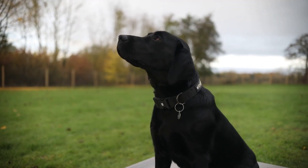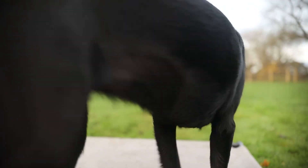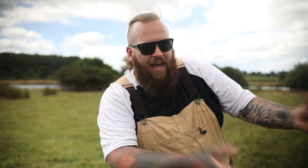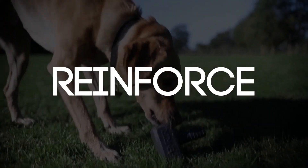This might be a sit and a stay, it might be a place command, or it might simply be what we call 'all four on the floor' — just by keeping all four paws on the floor you are now going to get praise, reward, and fuss. This takes us nicely on to the third step, which is around the reinforcement piece of the puzzle.